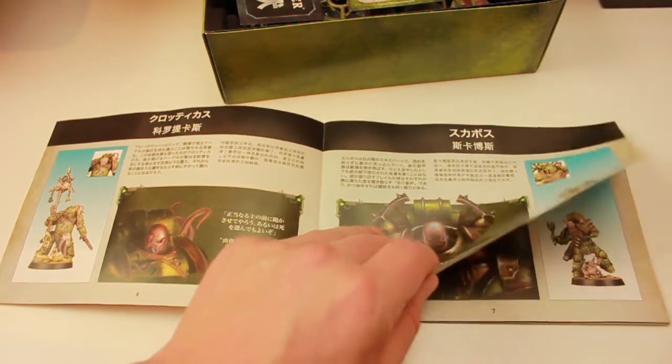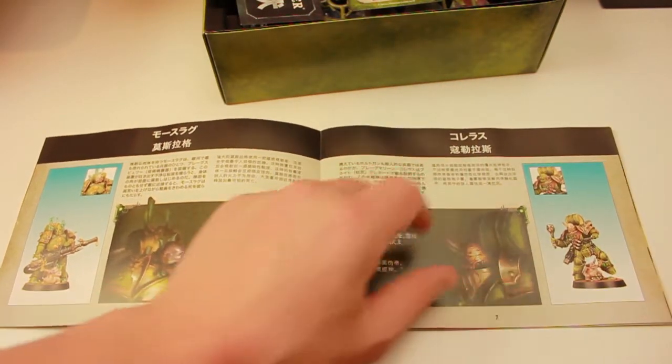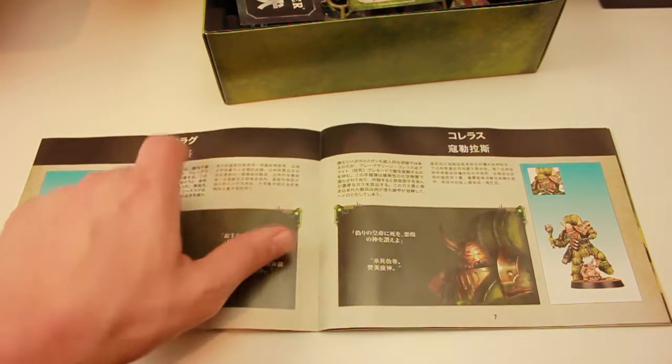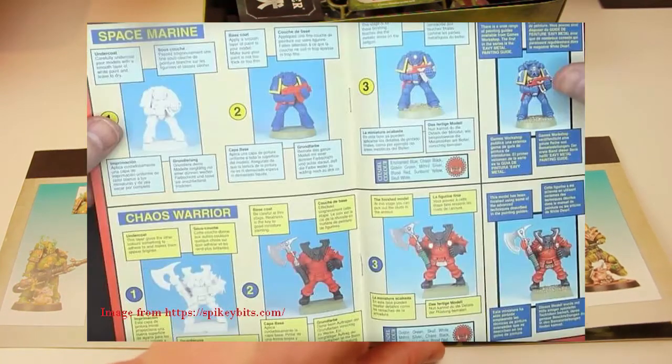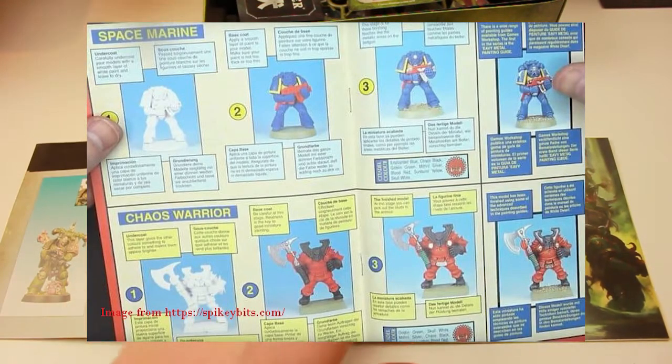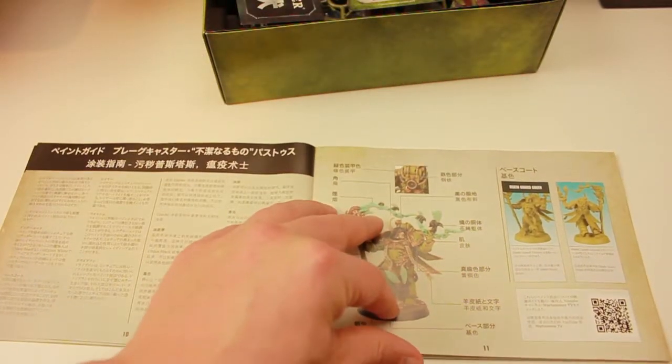I think they're also a Japan and East Asia exclusive. Now this guide is really detailed. I remember as a kid, I think I had like a four-step guide on how to paint a Space Marine, and they just came out terrible. But look at this detail — this is crazy.